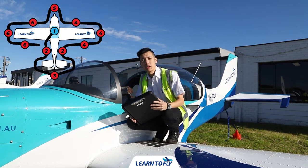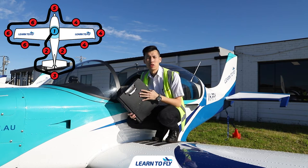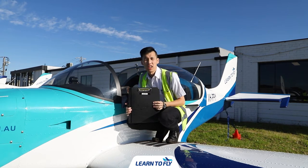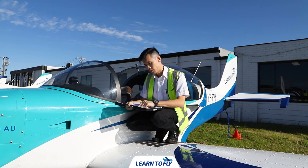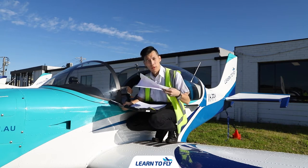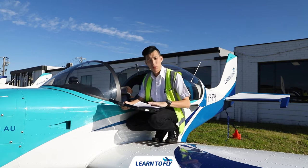One of the first things we check after entering the aircraft is the documentation. We've got the aircraft folder from the dispatch room. Inside this folder it has the certificate of registration, a trip sheet, and the maintenance release. We have to make sure they're all on board before we go flying.